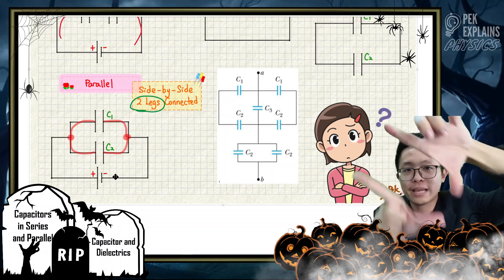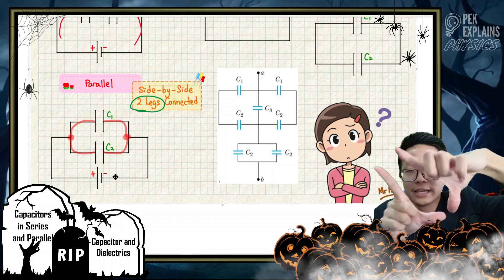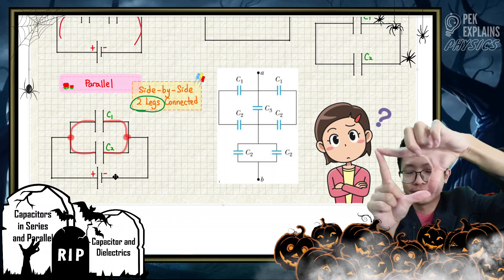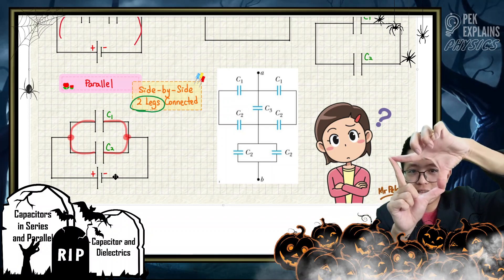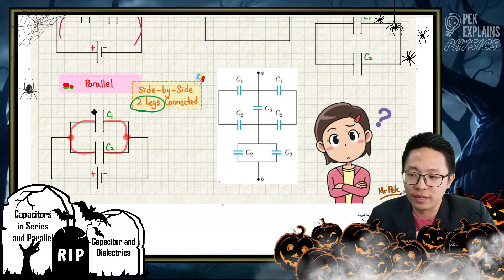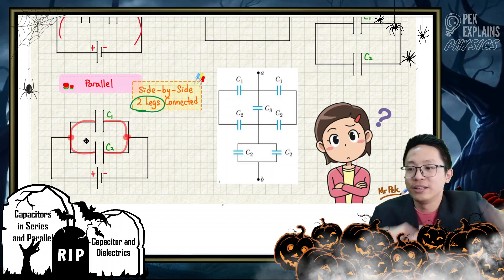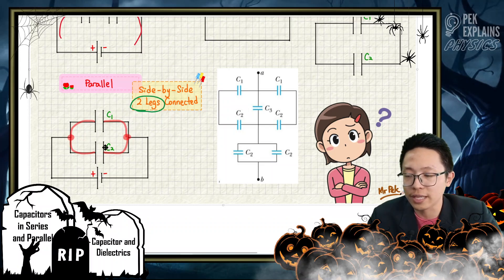You can see the capacitors are side-by-side, and both legs are connected. The left plate leg is connected to the left plate leg of the other capacitor, and the right plate leg is connected to the right plate leg of capacitor 2. So both legs are connected — C1 and C2 are in parallel arrangement.